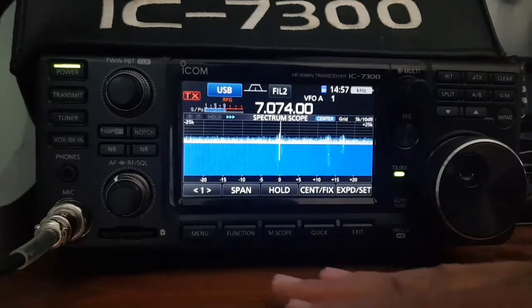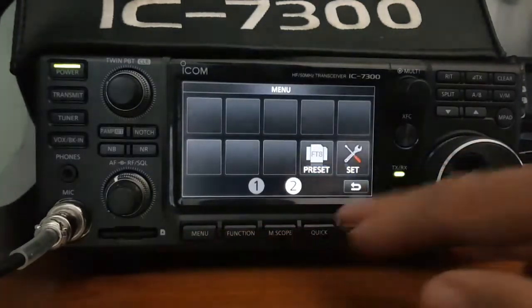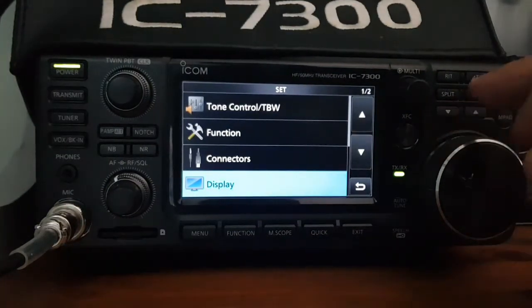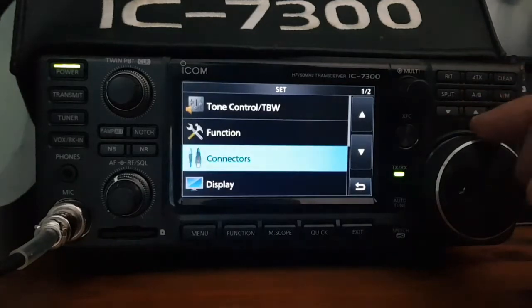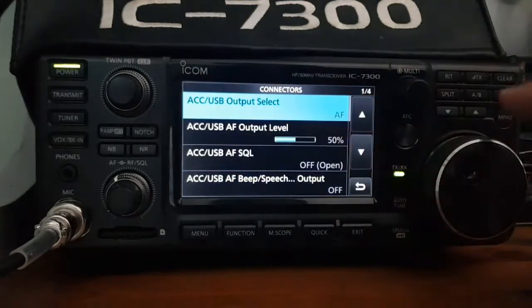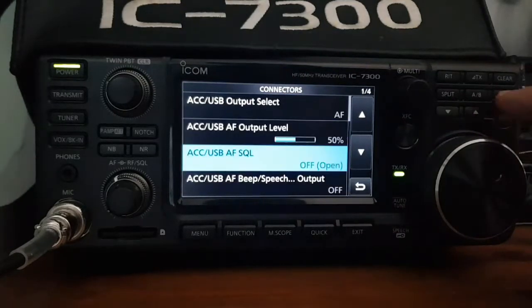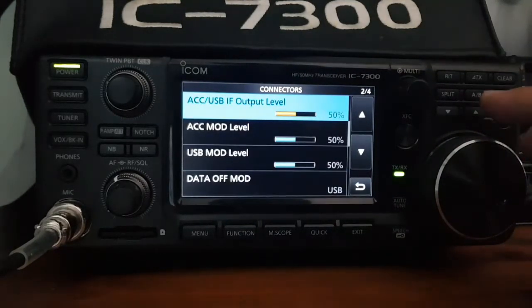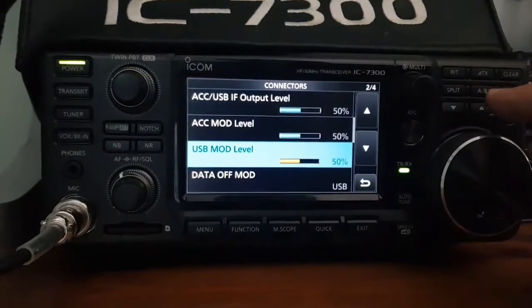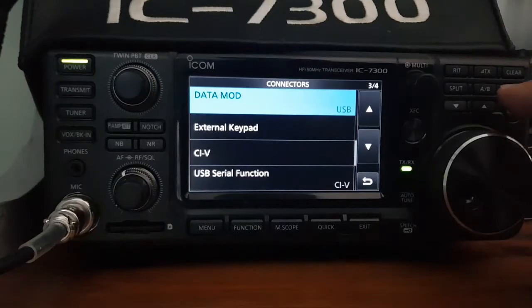So you go Menu, Set. I've tried the preset but it doesn't work for me, so I'll just show you my settings. We'll go to Connectors first - at the top: AF 50, off, off, 50, 50, 50. Then Data off, mode is USB, data mod is USB.